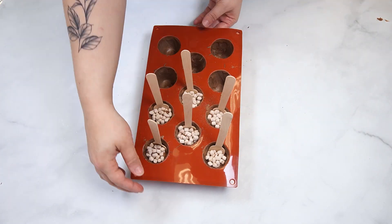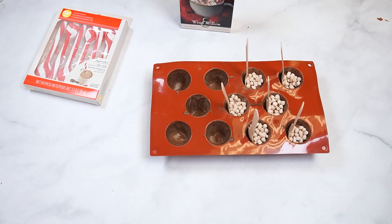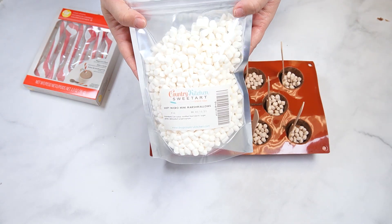For the remaining hot cocoa cups, I will fill them with the white chocolate peppermint hot cocoa mix, soft mini marshmallows, and a peppermint spoon.